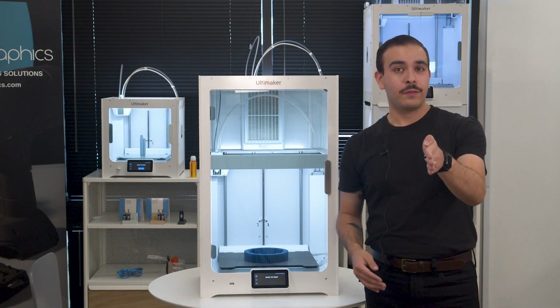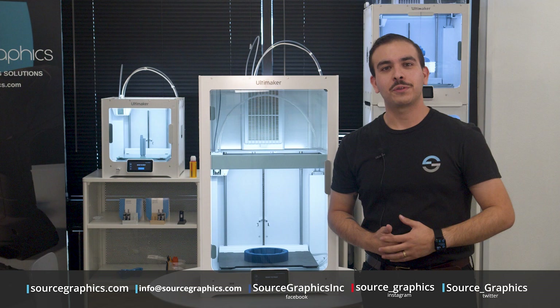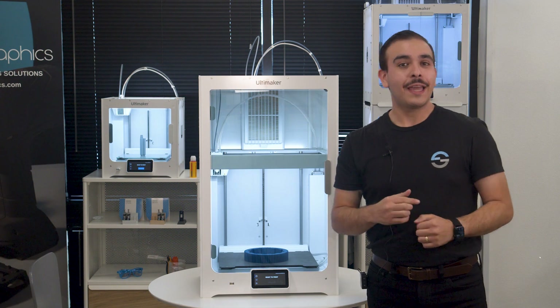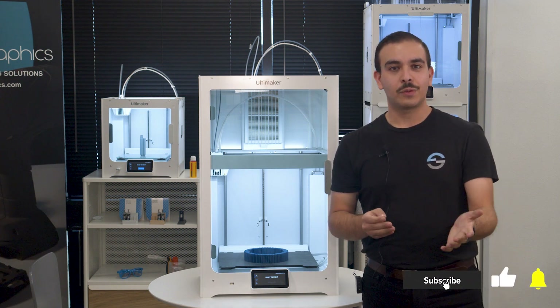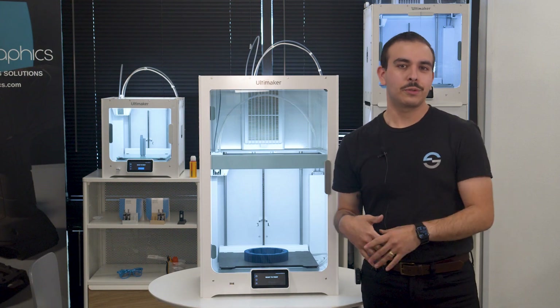I'm sure you have a lot of questions — feel free to email us at info@sourcegraphics.com or just give us a call. You'll talk to me or someone on our team and we'll get your questions answered the best we can. Thank you so much for watching. Be sure to like this video if you enjoyed it, subscribe to see more videos from us, and turn on the notification bell so you never miss a video from Source Graphics.